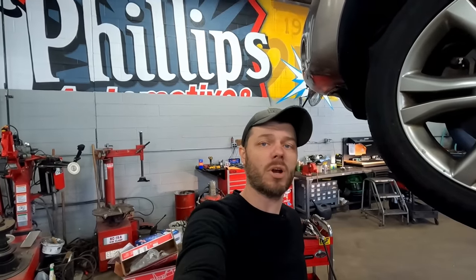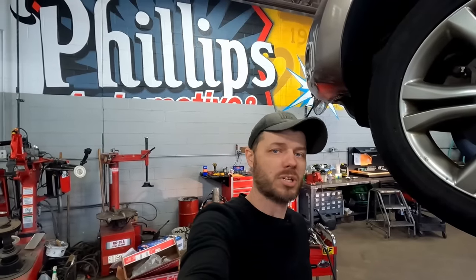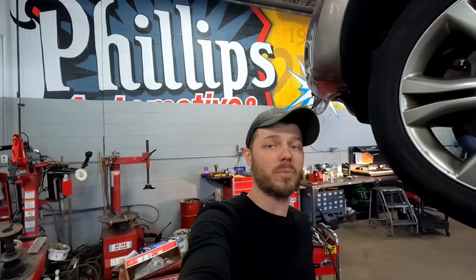Hey everyone, Mike from Philips Auto here. In this video, I'm going to show you how to remove some extremely rusty exhaust hardware. These bolts are so rusty that you can't even recognize what size they would have even been originally, and you'll never get a wrench on this. Using a torch is a possibility, but then you get everything really hot and you've got to wait for it to cool down — it just makes a big mess. Let me show you a super fast, easy way to get extremely rusted exhaust hardware off.